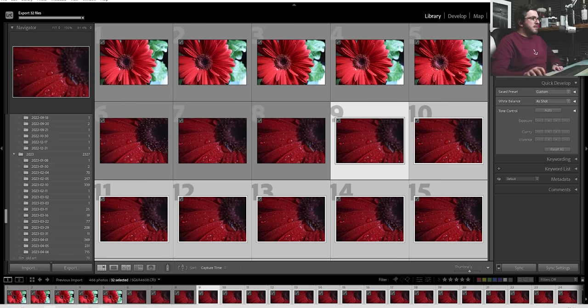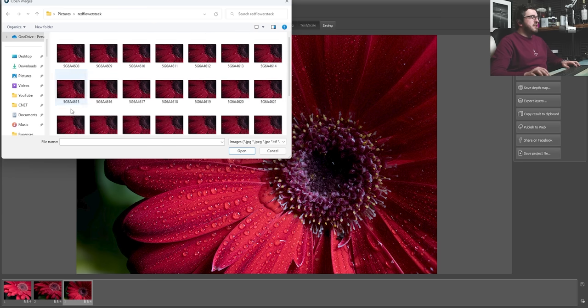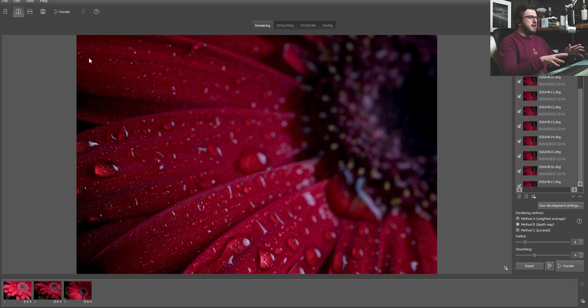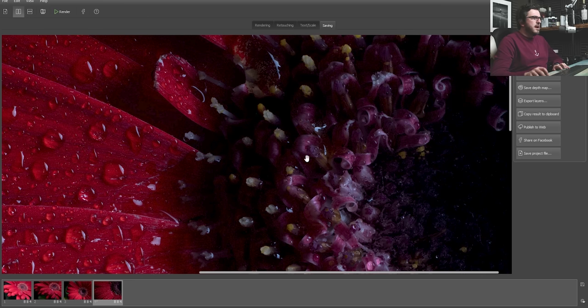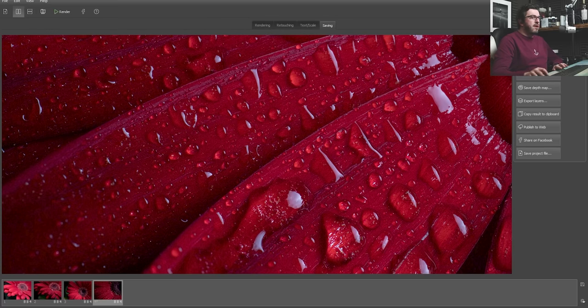Now I'm going to open up Helicon Focus — here's one I did earlier. I can select all of those red flower DNGs and open them into a stack in Helicon Focus. Most of my focus stacking work I do in Helicon because it does a much neater, more consistent job than Photoshop. Photoshop does have an auto merge tool but I find it very very hit and miss — certainly if I'm doing stacks anything over four or five layers it does get quite confused. Method B, I'm going to click render. My workflow doesn't really change: stack them up, Method B, run it. So here then is our finished shot. If we zoom in we can see lovely stacking all the way along — everything is pin sharp from the bits in the middle, all of the petals, all these water droplets. It looks great. I'll save it to my desktop and then I'm just going to re-import it back into Lightroom.